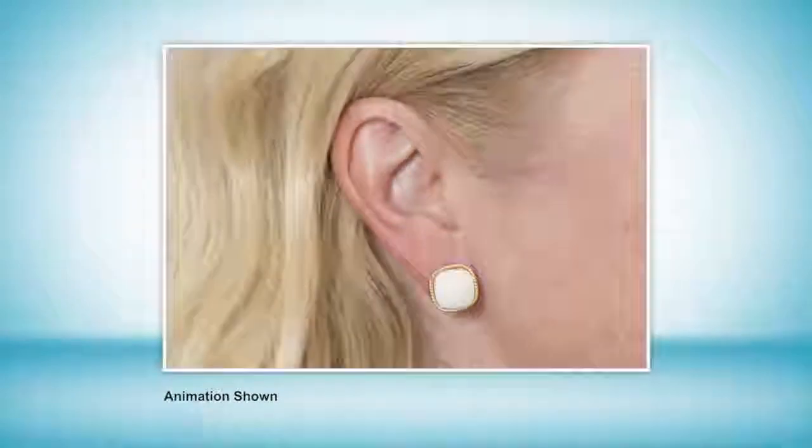Look again. Slide MagicVax onto any earring post and watch how it positions your earring perfectly in place. That's really cool. My God, that looks so much better.